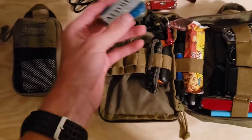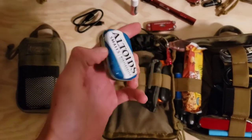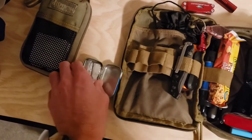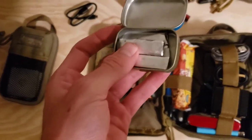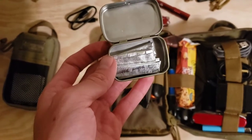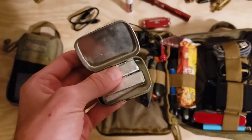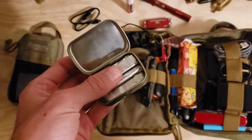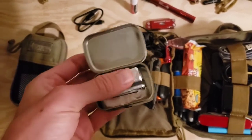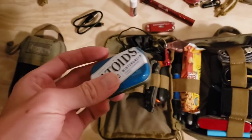Here I have a mini Altoids tin — I just keep spearmint gum in it, usually four or five pieces. It's just nice to have. I keep them in the tin because in the summer it can get really hot, and if the gum doesn't have much breathing room it could melt a little bit, so the tin keeps them safer.